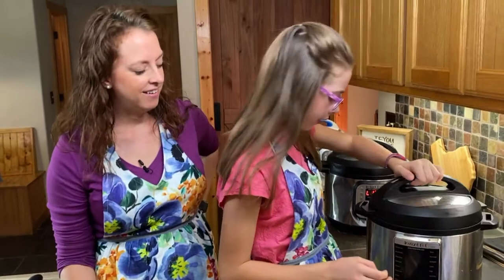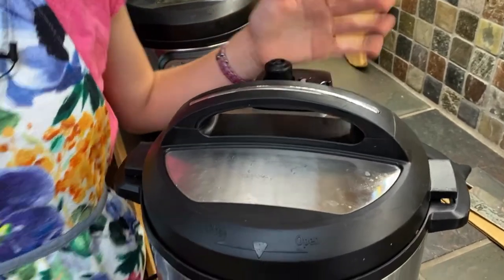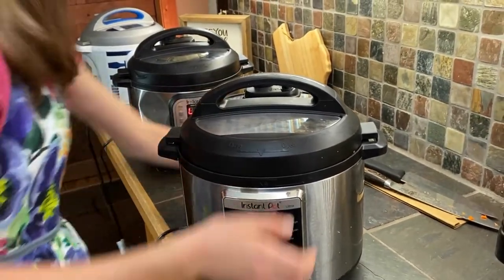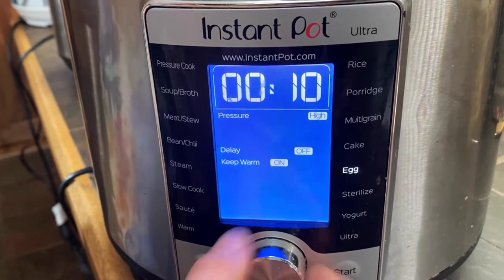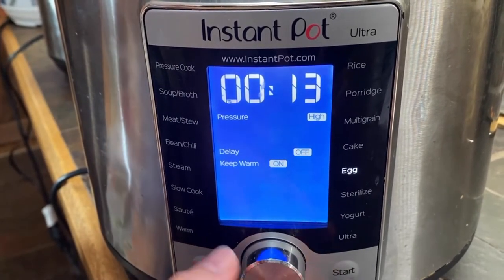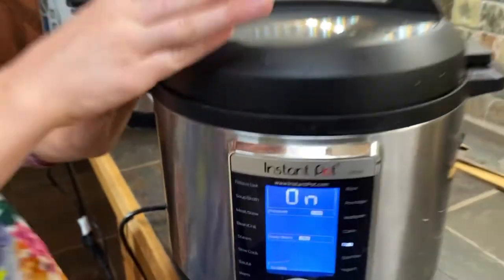We have liquid in here. We're going to close our lid — liquid, lid. Then our valve: this is an Ultra, so it automatically seals, but you do want to just check it just in case. We are going to do it on the egg setting because that's going to be a lot gentler for the cream and eggs — and it has eggs in it. So we're going to do 13 minutes on low pressure — always low pressure for any eggs. Then we're going to press start. When this goes off, we're just going to leave it for 10 minutes to naturally release. It seems like a long time but it is worth it.